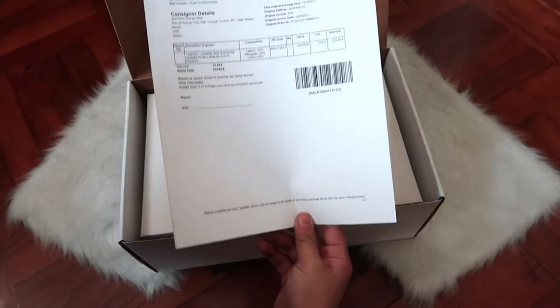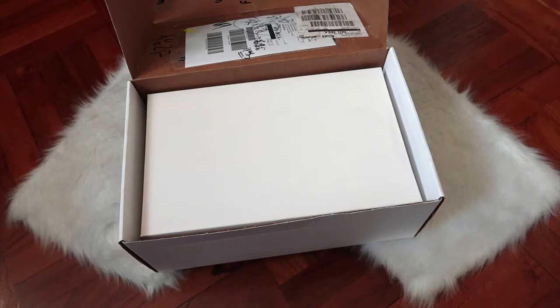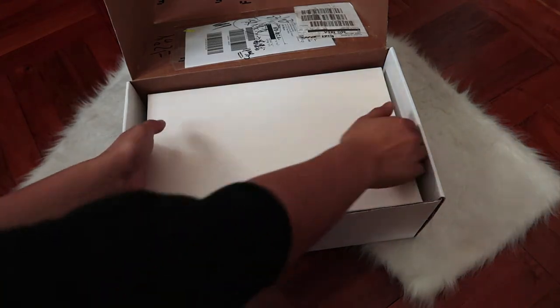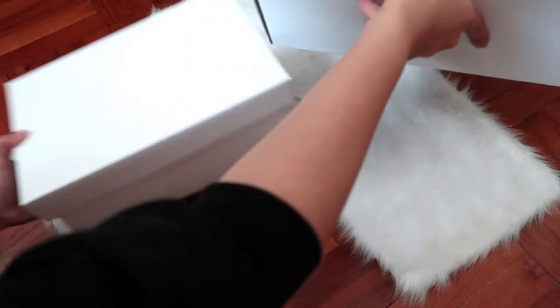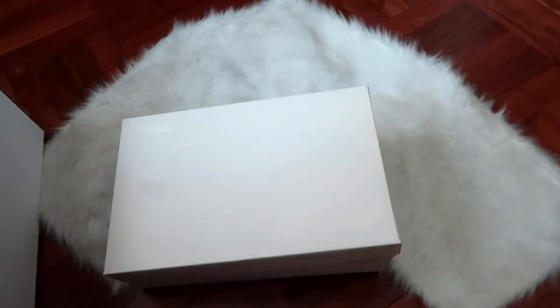Here we have the purchase and return information, just in case you want to return the product. The shoes come in this very minimal looking white original Nike Lab packaging.